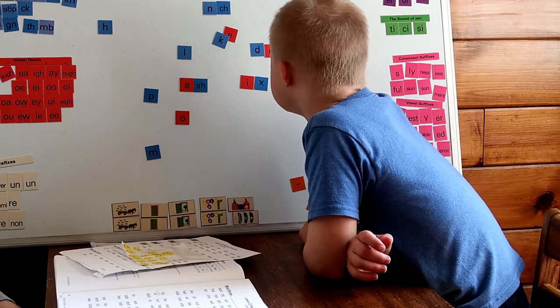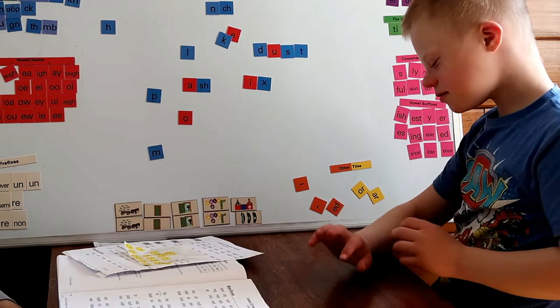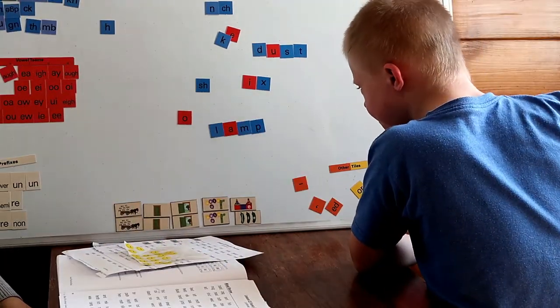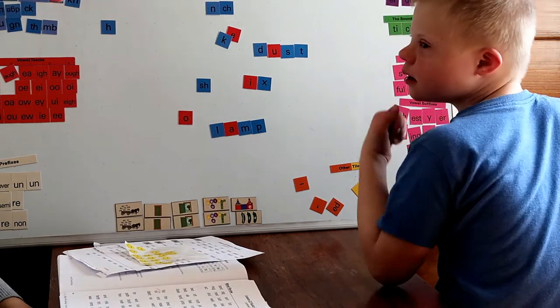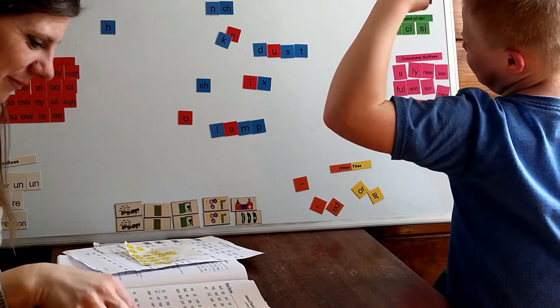Dust. Dust. Dust. Do you sometimes wipe the dust off of the counters? Lamp. Right, watch — light on, light off. A lamp.